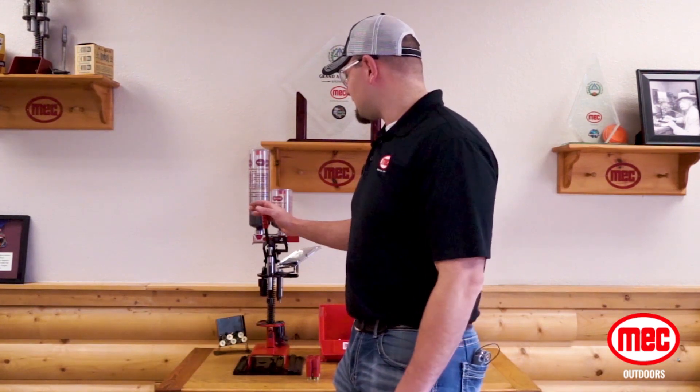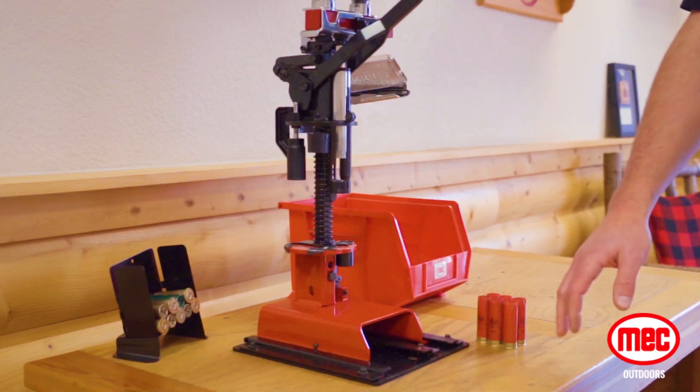Hi, I'm Sean with Mech Outdoors. Today we're going to go over the Mech Sizemaster and talk about some of the features and functions about this press.